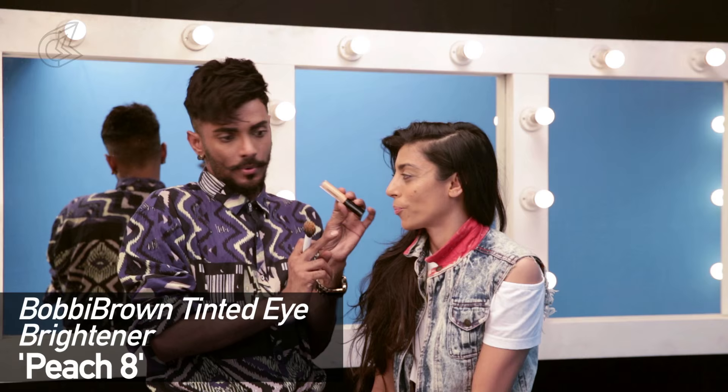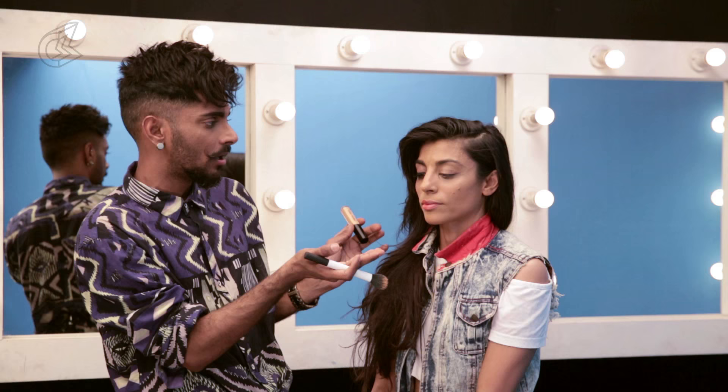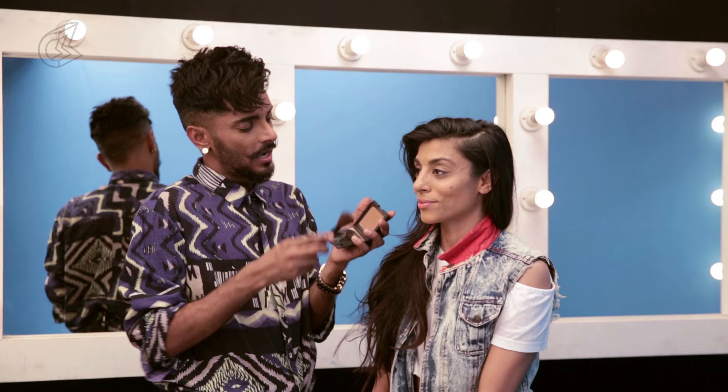Now I've put on Tinted Eye Brightener by Bobbi Brown in Peach 8 — I used this one on Alia Bhatt as well. The foundation I've chosen for Reshma is a slightly one tone warmer than her skin tone because I felt it evens out better. Reshma likes the color of her skin, she celebrates being brown — which I do too, so we like to keep it brown. Just on the inner corners of the eyes we bump it up to make it look bright.